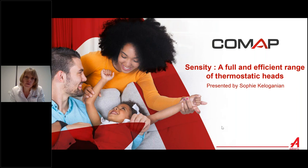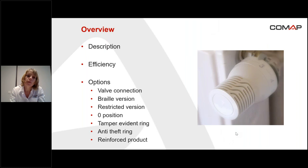For the overview, I'm going to start with the description of the Sanziti head. After that, I'm going to talk about the efficiency of the head and then the options: the valve connection, the braille version, the restricted version, the position zero, the tamper evident ring, the anti-theft ring, and the reinforced Sanziti head.